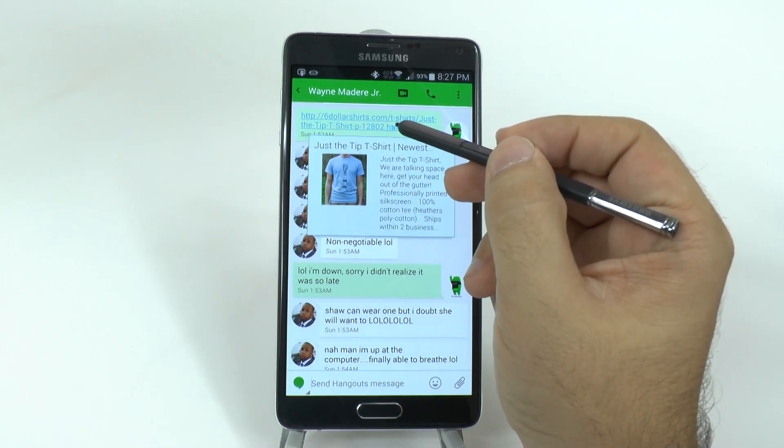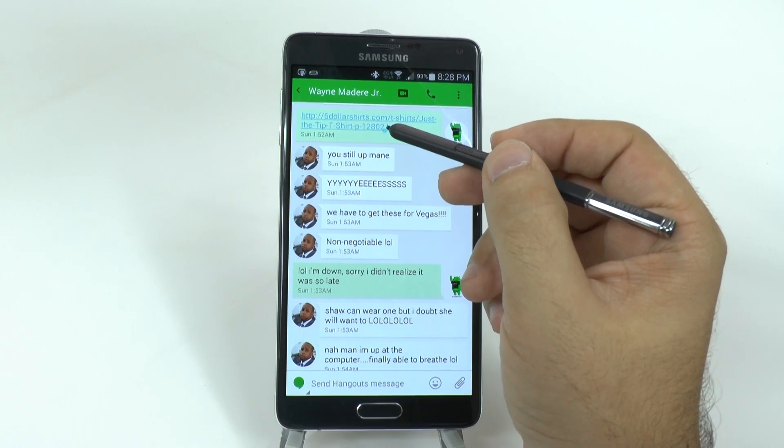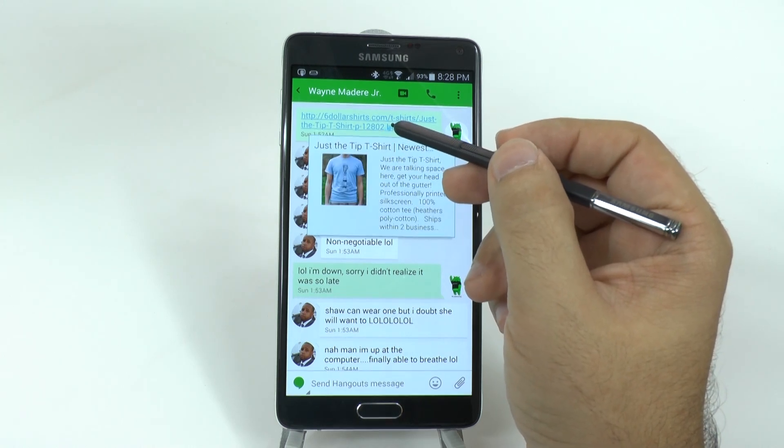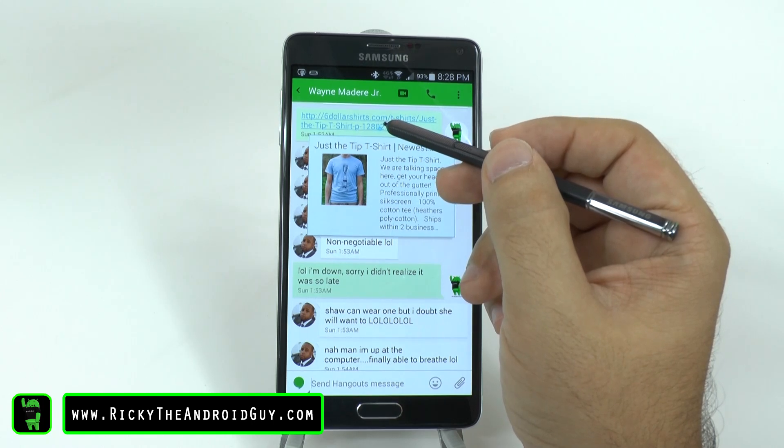He can actually just hover the pen quickly over and see what it's about. It'll give you a picture, if there is a picture in the link, and it'll tell you the topic, as well as brief information on it that is available.